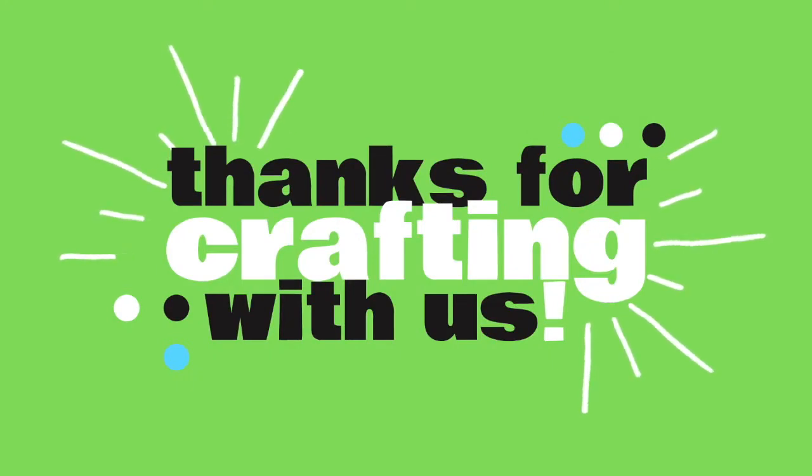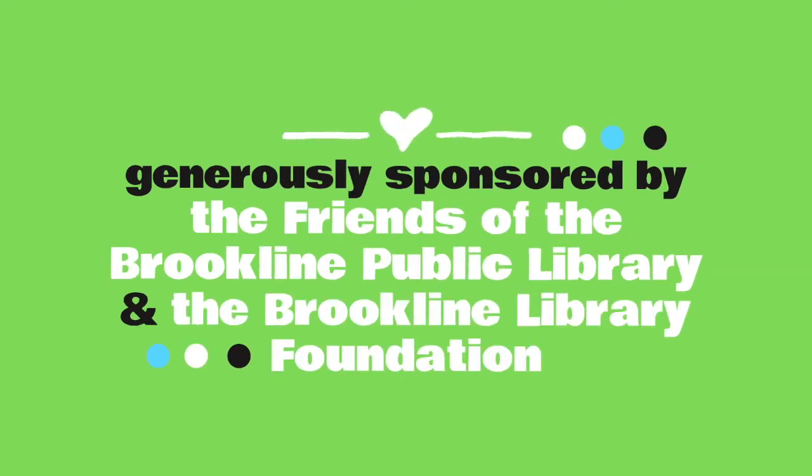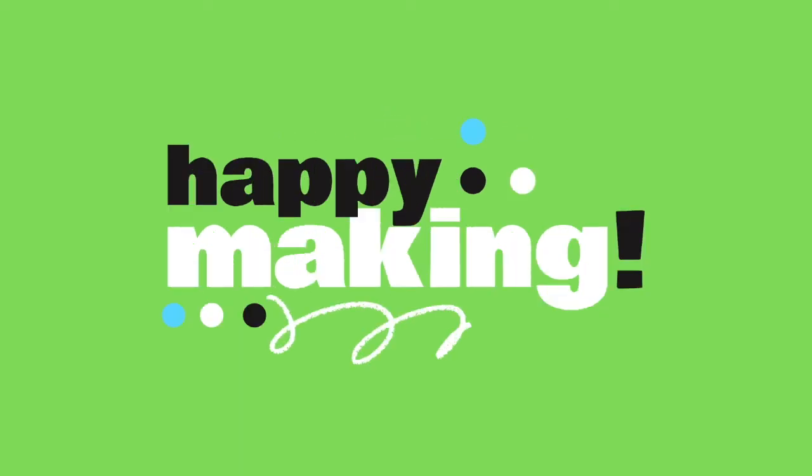Thank you so much, friends — I had so much fun with you today, and I hope you will join me again next month for another fun Craft Along session. Goodbye! We would love to see what you made with your kit, so please feel free to share your project with us on social media using the hashtag MakeYourOwnStory. The Craft Along program is generously sponsored by the library trustees and the friends of the Brookline Public Library. From all of us here at the library, we miss you and wish you happy making.